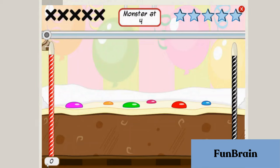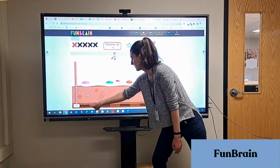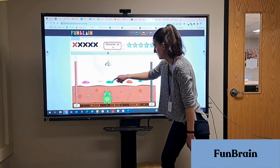Funbrain.com is another awesome example. They have games for K through 8, and they also offer videos and books. The game I'm showing here is called Cake Monster, which is great for kindergartners. You're given a number that you have to find on the number line, and you can drop the candy on the correct spot.